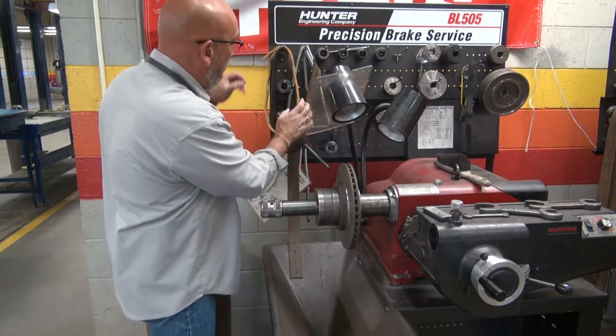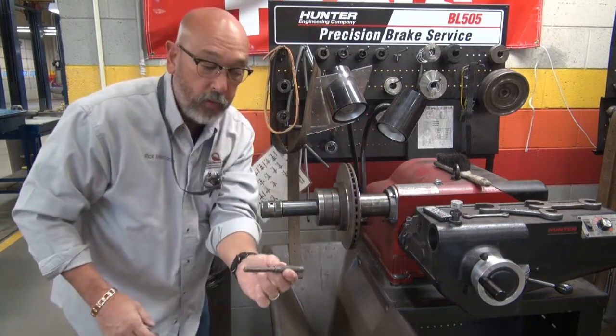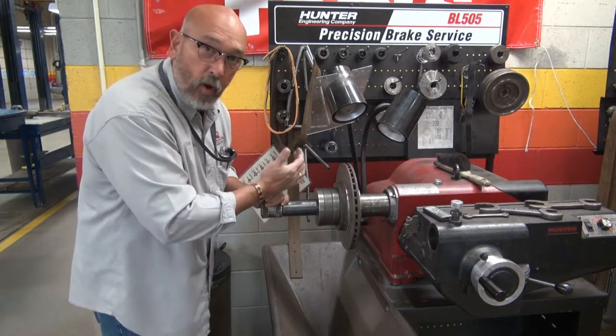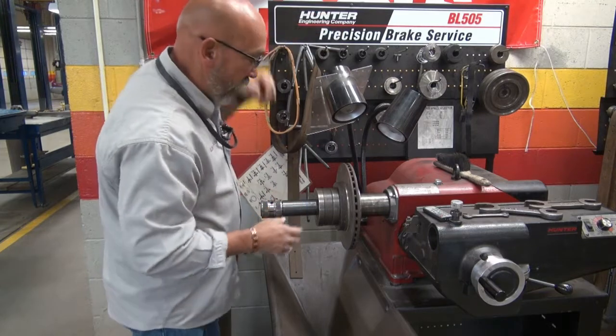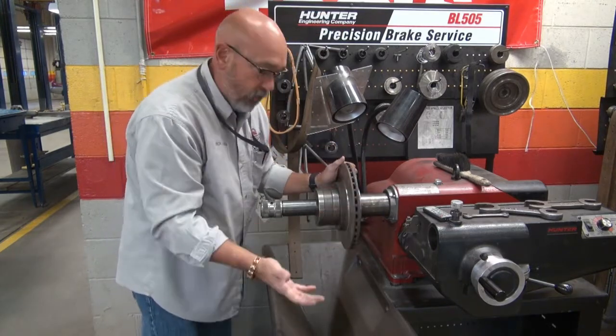We're going to take a centering punch — this piece right here is a little tool that looks like a punch. It goes inside that pocket. Just give it a quick smack with the palm of your hand. That's all you need — don't get crazy with this. Now it's on there tight. It will not spin. It's mounted up.